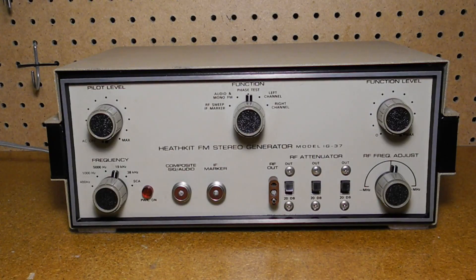At top left is the pilot level control, which adjusts the level of the 19 kilohertz pilot carrier in the composite stereo signal from 0 to 10%. It also controls power to the unit.